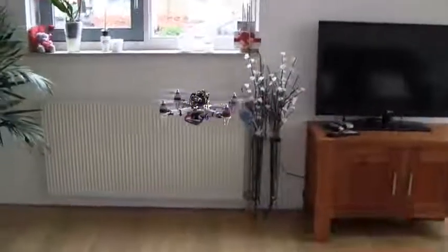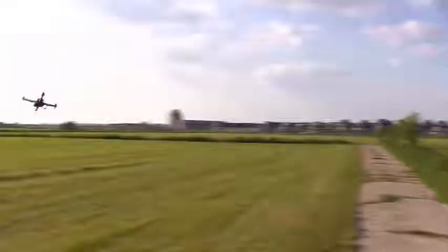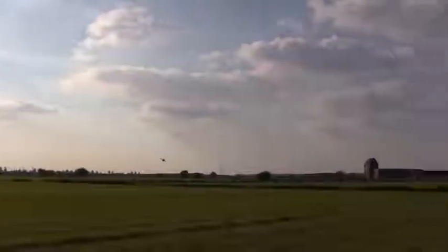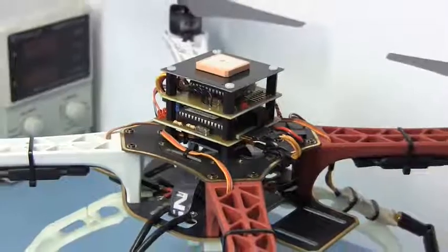That is why I decided to make a video session in which I'll explain in detail how you can build and program your own Multicopter Flight Controller. The Arduino code that I used during this session will be freely available for download.